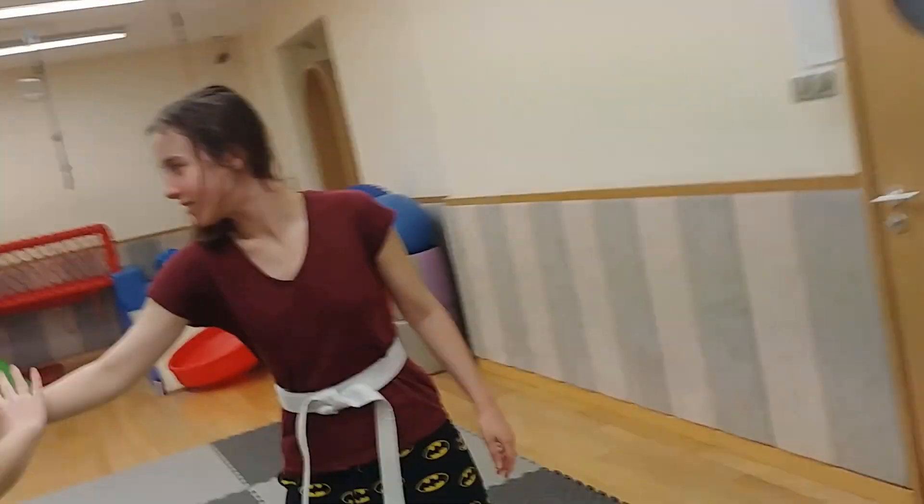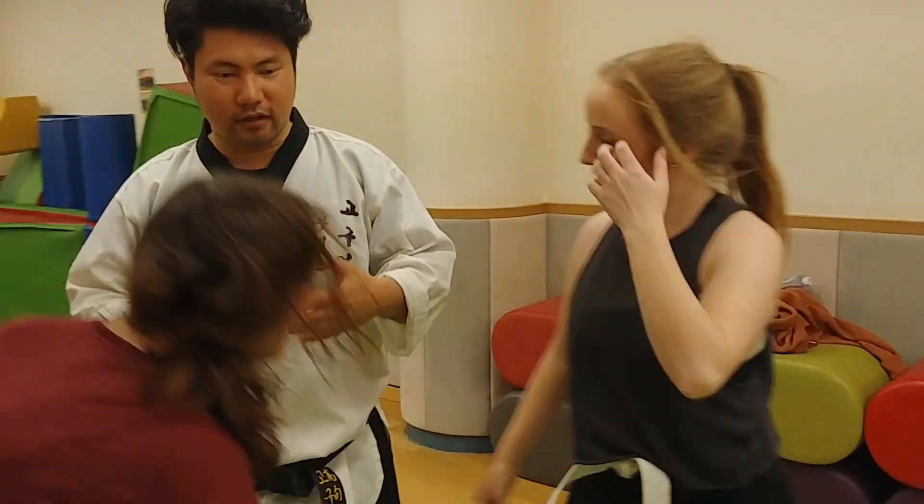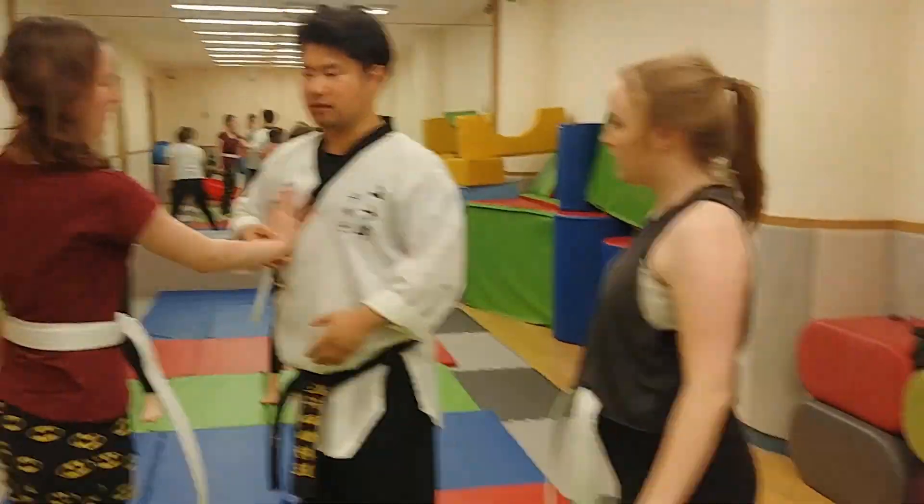Little bit — yeah. Good. Body, body — always use your body. You are not a robot. It's not just one-two.